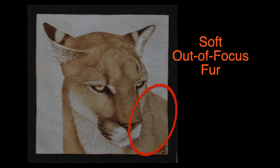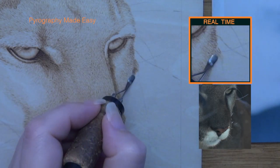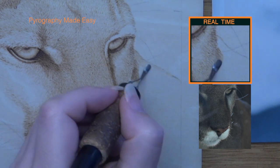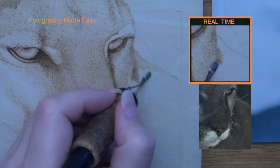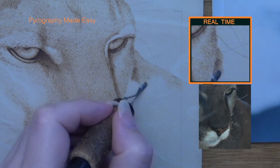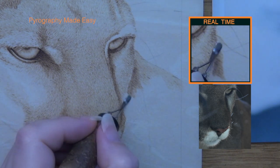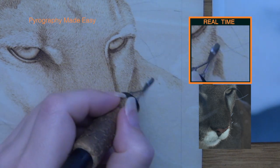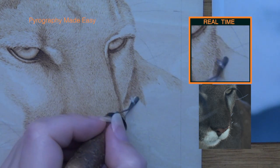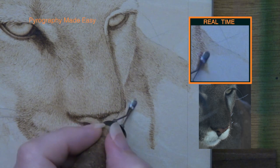Soft, out-of-focus fur. Begin by burning a layer of zigzags over the area. Angle the pen tip so you are using a bit more than the razor edge but less than the flat of the shader. This will produce lines that are a touch thicker than what the razor edge would produce, but also thinner than what the flat of the shader does. The resulting burn marks will have some individual hairs, but the hairs will not be as crisp or sharply defined like those on the bridge of the nose.